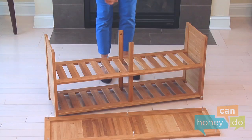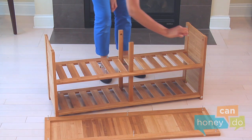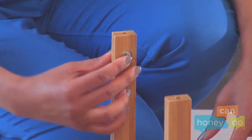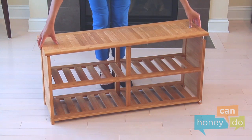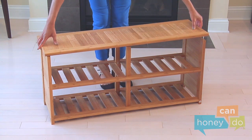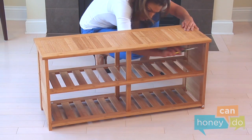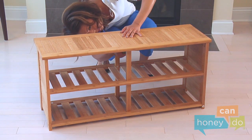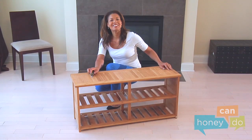The connector cams go into these holes with the arrows facing upward toward the connector screws. Once we put them into place, place the bench on top, lining up and inserting the connector screws into the holes. Then secure by turning the connector cams to the right, in the direction of the plus sign on the cams. Be sure to turn the connector cams until they lock into position and hold the bench firmly in place.